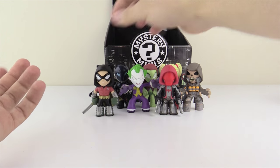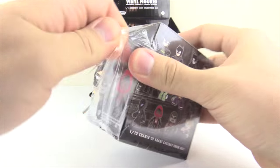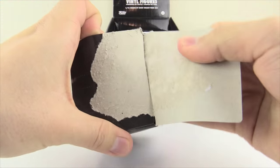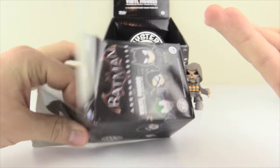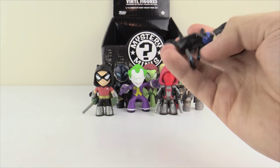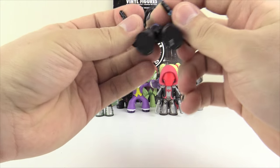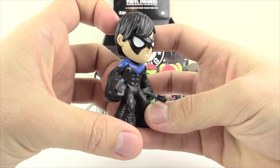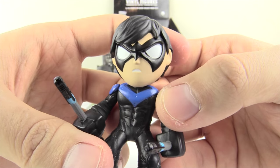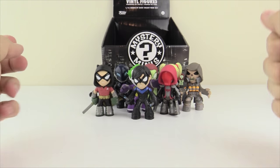I'm very impressed by the mystery minis overall — I really like them quite a bit, otherwise I obviously wouldn't get them. This next box is kind of destroyed. Closing my eyes — by process of elimination and the fact that it feels like he's holding two batons, this is the one and only Nightwing. There he is, the double batons, a very cool face sculpt, and a very nice finish on this guy.